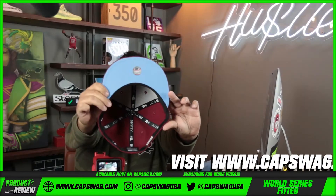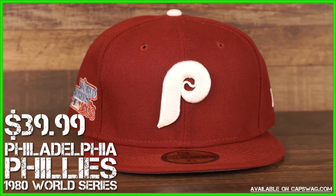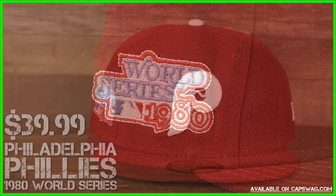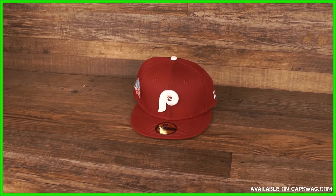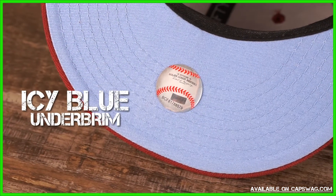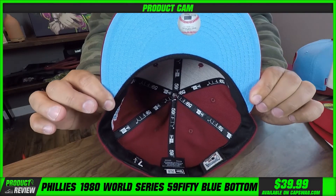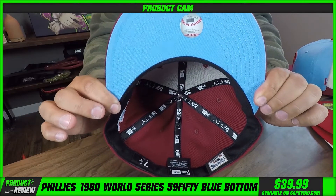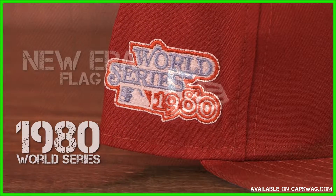Cooperstown Phillies 1980 side patch, coopertown Phillies colorway — cooperstown throwback cardinal red, fan favorite. Icy bottom, that's literally the carolina blue that they were wearing along with their cardinal red. Very cool, light little touch of icy blue, and that logo — 1980s.